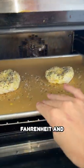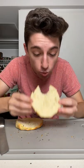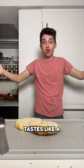Pop in the oven at 375 degrees Fahrenheit and bake for about 12 to 15 minutes. Ooh, look at that. Tastes like a bagel!